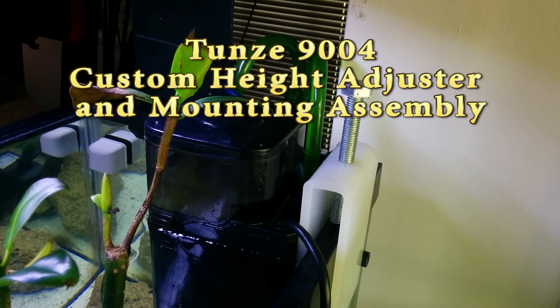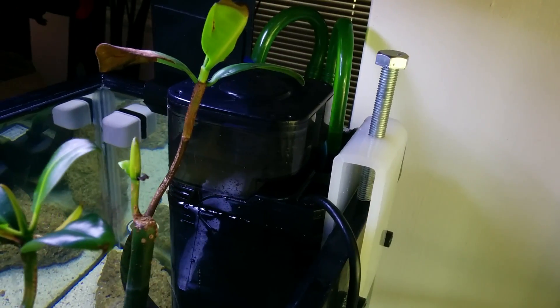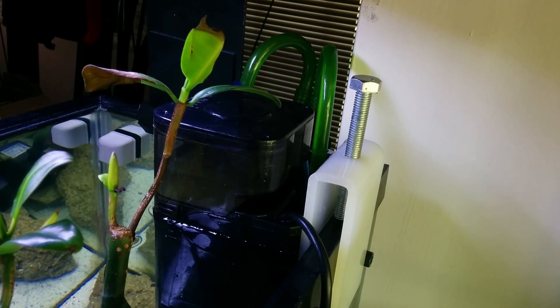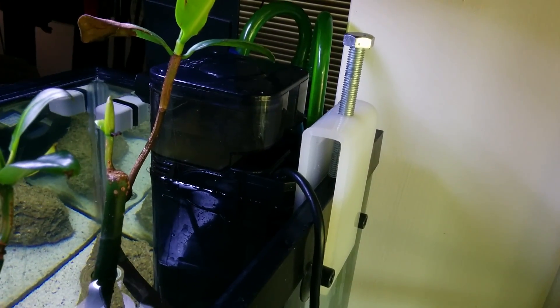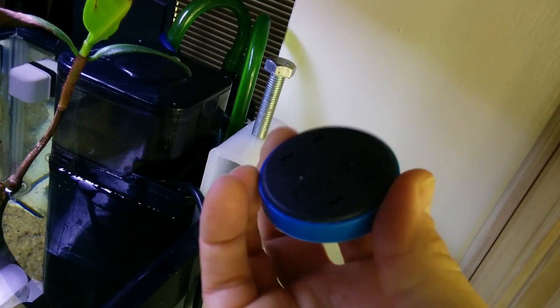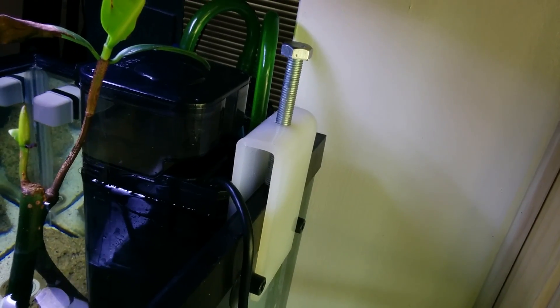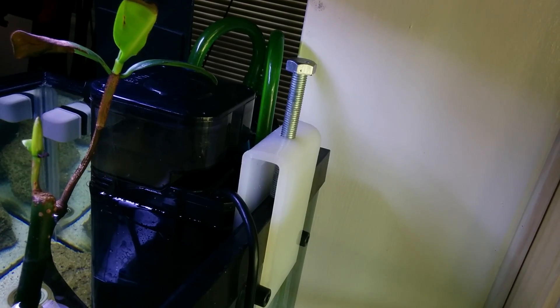This video is about the Tunze 9004 protein skimmer, which I purchased about a month ago. One thing that frustrated me was the way of mounting the skimmer to the glass — using these big magnets that go on the outside, with another set on the inside. They were very difficult to get the water height right for tuning, and I'm still trying to get it tuned correctly. I was extremely frustrated.